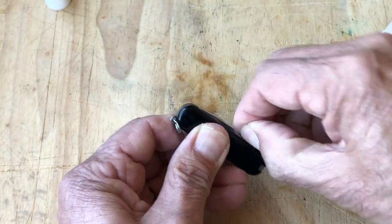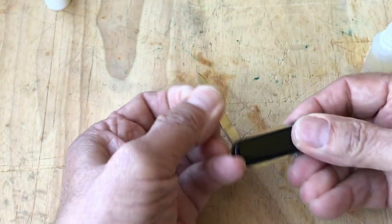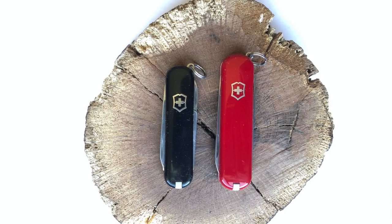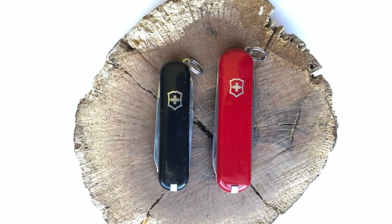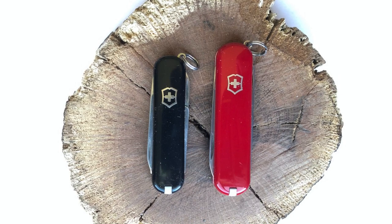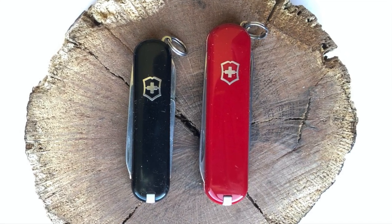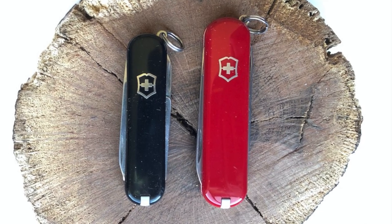This Victorinox oil is viscous and the tools need to be manipulated for the oil to distribute. As it is often said, the best pocket knife is the one you have with you, even if it is one of the smallest. And even better when it's working well and you made it so. Remember to adapt, make, and be resilient.